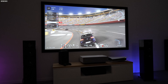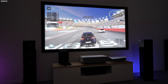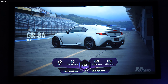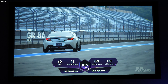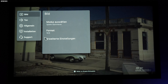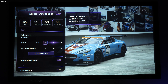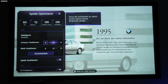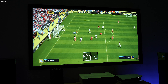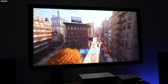Gaming ist natürlich ein großes Thema. Die HDMI-2.1-Schnittstelle ermöglicht es nicht, 120 Frames oder 120 Hertz darzustellen – ich sehe das eher als Schnittstelle, die Funktionalitäten wie Tonübertragung übermittelt. Der Game Optimizer bietet ein extra Untermenü, wo man Genre auswählen, den Black Stabilizer verändern und weitere spielspezifische Funktionen nutzen kann. Das Spielerlebnis am Beispiel von Gran Turismo macht echt Spaß, es läuft flüssig. Hier abgebildet ist die PlayStation 5 – es gibt einen wunderbaren Handshake, klare Empfehlung.